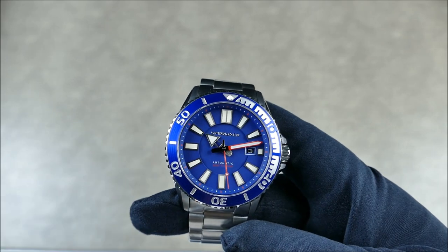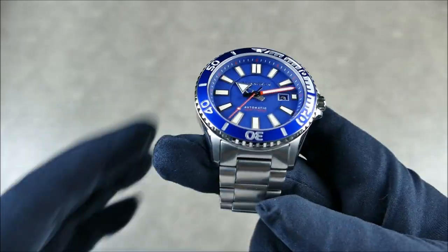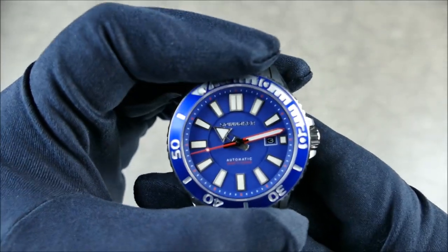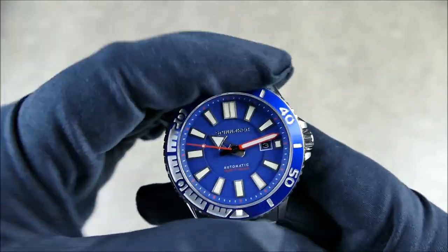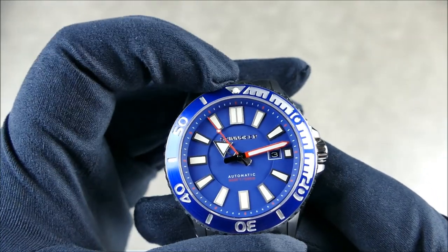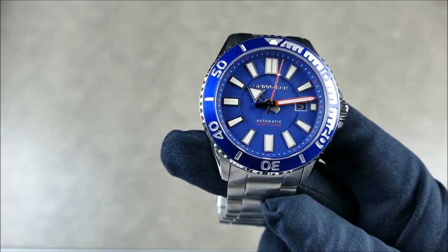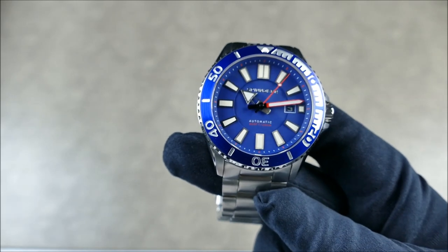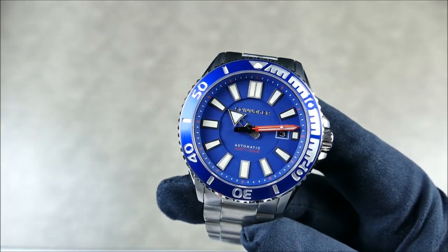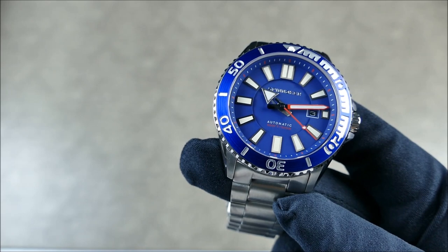The crystal is sapphire — again, at under $300, pretty nice — flat with an AR coating inside. You do have 120-click unidirectional bezel action. Pretty nice, not too much play. That last click lined it up perfectly. It does have an engraved aluminum insert with a dual color tone motif, and there is an illuminated pip at 12 o'clock.